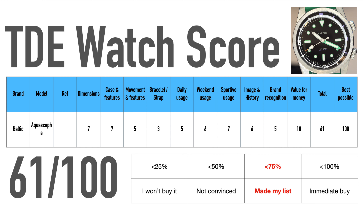The straps are personally my biggest disappointment — even though they look good, the material doesn't feel nice on the wrist at all. For daily usage, this watch misses a date function and will do a better job during the weekend or for sportive use. Image and history are good for a micro brand, and Baltic's brand recognition is growing. The value for money is really good — one of the best dive watches under 700 euro I know in the market. All of that together gives the watch a total score of 61 out of 100, which is pretty good for a micro brand.